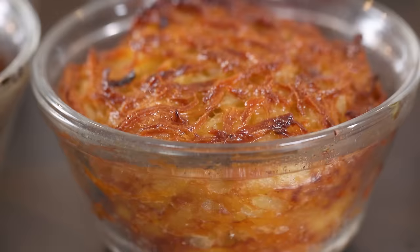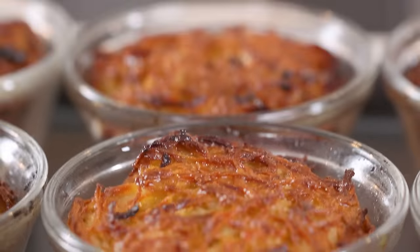Hi loves, Jamie Geller here. No matter what we create for you in our test kitchens — we just made duck confit tacos — you keep coming back to the Jewish classics. Potato kugel is one of the most popular recipes on our site. A few years back I made a video for the classic deep-dish potato kugel in a 9x13 casserole, but my signature is actually potato kugel cups. I wanted to show you tips and tricks for the perfect potato kugel cups.